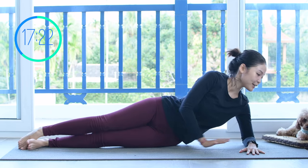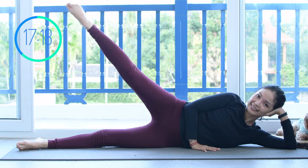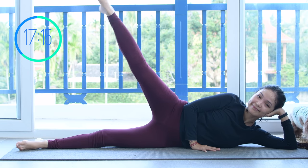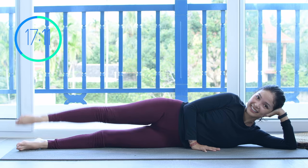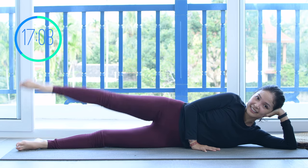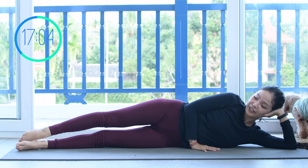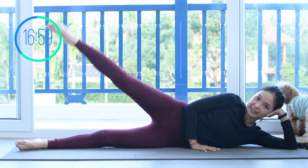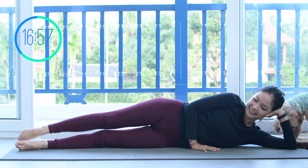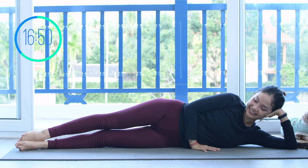Lean on one side to do the side kick series. Activate your feet and start to lift your leg up as high as you can, then come back. Make sure your hips are stacked — not leaning backward or forward. Keep it straight, pull the belly button in, activate your feet. Try to lift as high as you can with shoulders far away from your ears. Inhale up, exhale down. Belly button all the way in. And slowly bring your leg down.